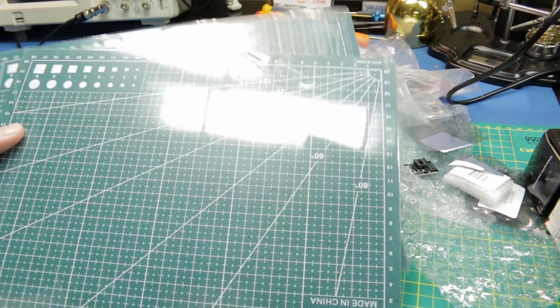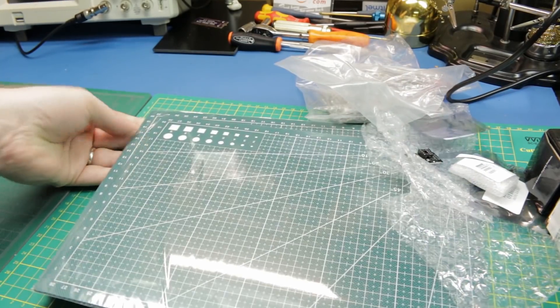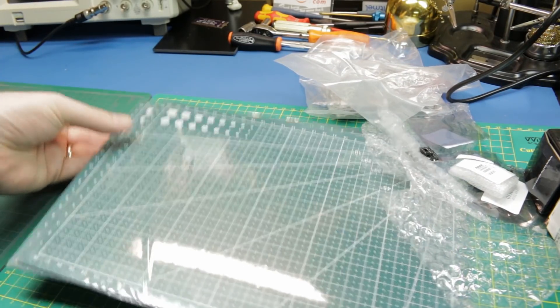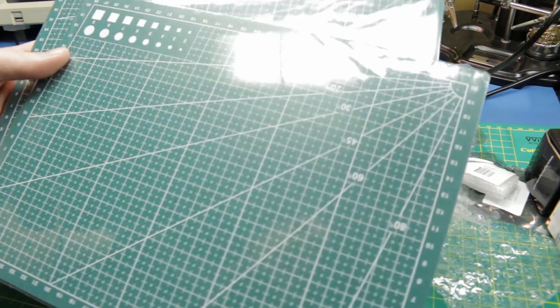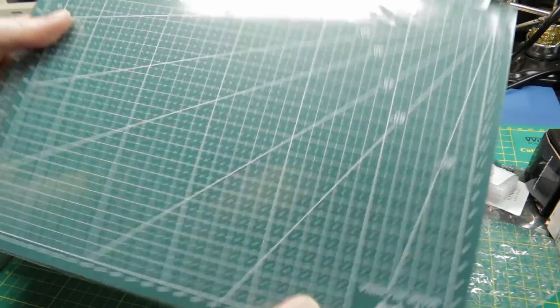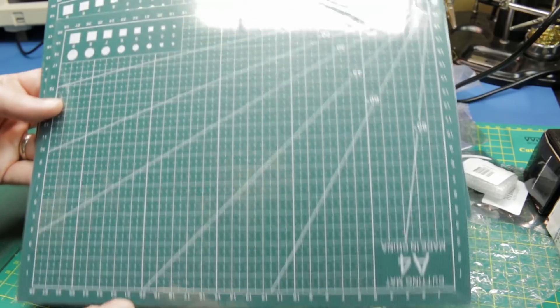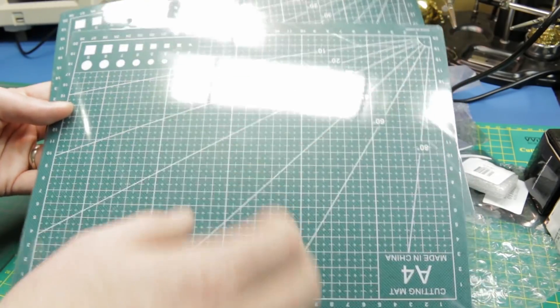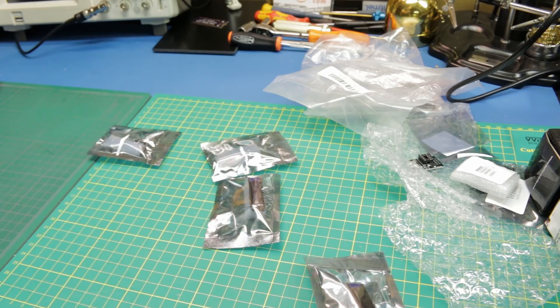Moral of the story: when you're buying replacement cutting mats, make sure you double check the size. These were not the right size for my bench, so I already picked up a correct one from Amazon because I burnt the last one. I don't know what we're going to use these smaller ones for, but maybe out in the studio when I'm cleaning up 3D prints. Next up, we've got some OLEDs.